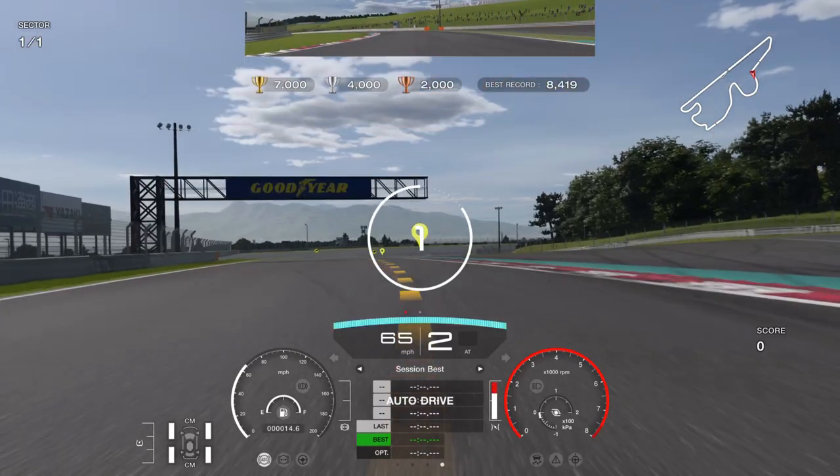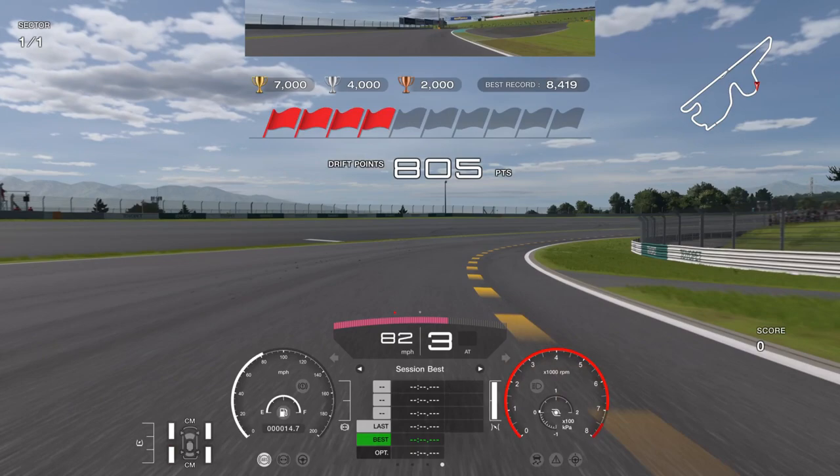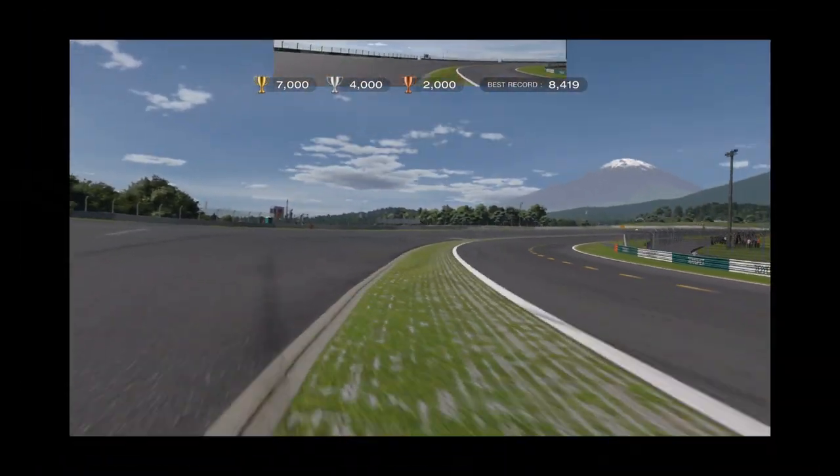It does not work on my steering wheel but it works with my controller — I don't know why. If you just have the brake on and keep it like that, it's not going to work. But I will show you.